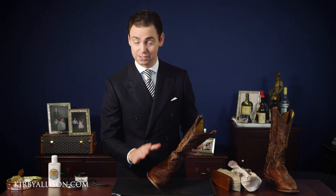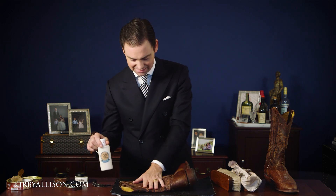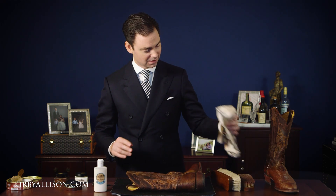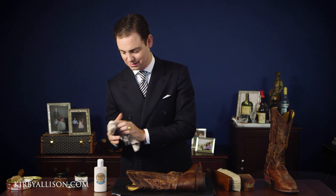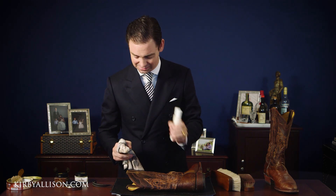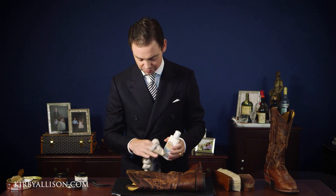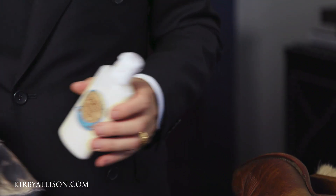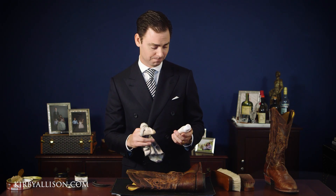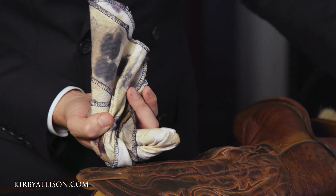While the Renovateur continues to dry on the vamp I'm going to go ahead and condition the leg of the boot. I'm going to lay this flat — again it's quite large and I love the design here. I'm going to apply this using the universal leather balm. It's a little bit different — it's like the Saphir leather lotion but a little bit more liquid, more viscous, so it applies easier. It's really in the same family as the Saphir Renovateur, the Saphir leather lotion, and the universal cream.